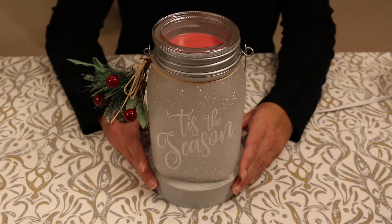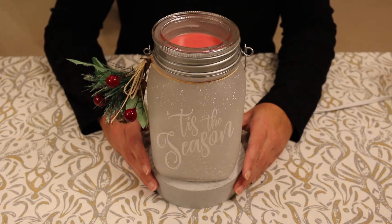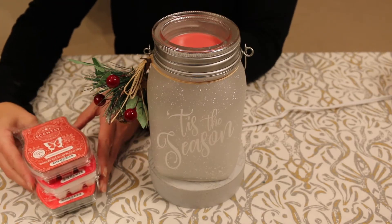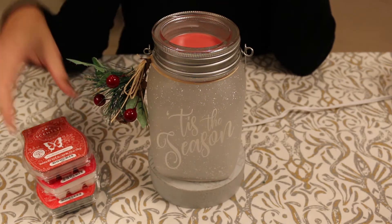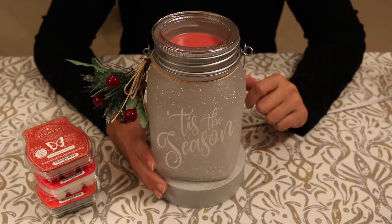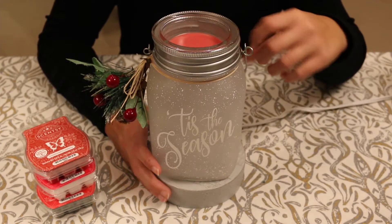The first warmer I got here is this full-size warmer, and I bought this as part of a Scentsy System, where you choose a warmer and you get three bars of wax. These are the wax bars that I got with it, and I'll go over those in a minute. You get a little bit of a discount when you buy it as a Scentsy System. I really liked this warmer, so I went ahead and got it. It says 'Tis the Season on the front, and it's a mason jar style warmer.